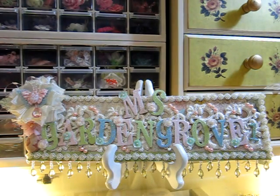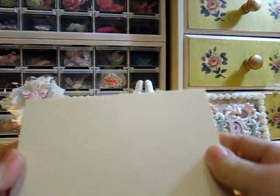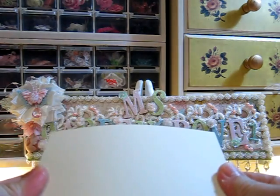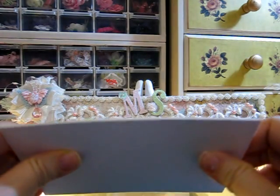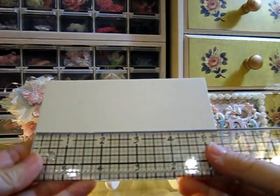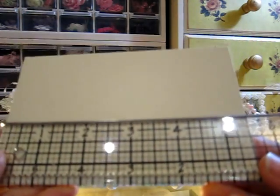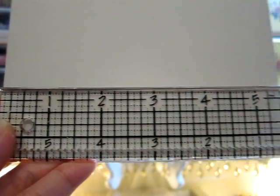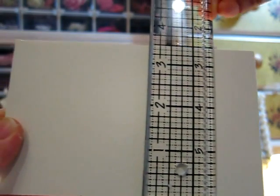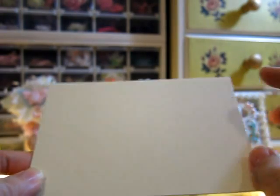Okay, let's get started. First of all, you have to prepare these boards — this is called multiboard. I use the multiboard, not chipboard, for all my projects. The size is five and a half inches by three and a half inches. To make three books, you have to prepare six of these.